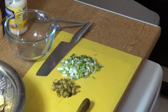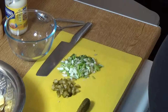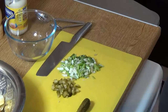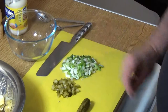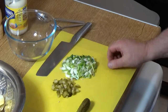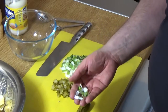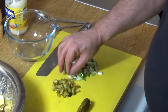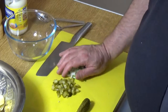Okay, potato salad or Kartoffelsalat. I'm making this as an adapted version of my German stepmother's recipe, in which she would use normal onions. The only real major change I've made is to use spring onions, scallions, or as they're also known in the United States, green onions. I've just broadly chopped them because I want them to cling to the potatoes to create a flavor sensation.